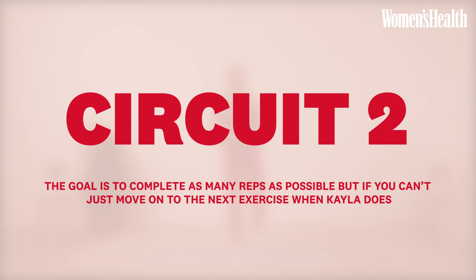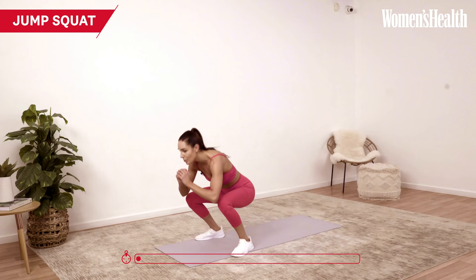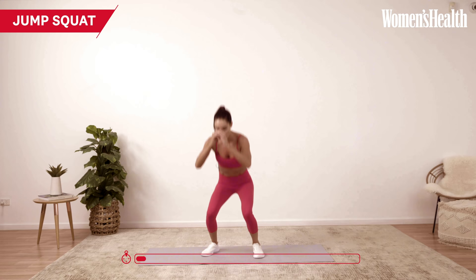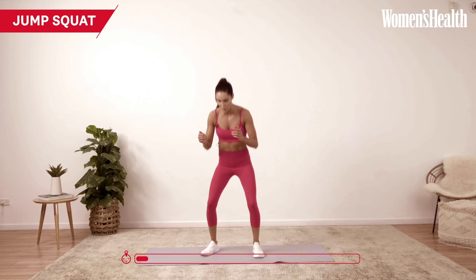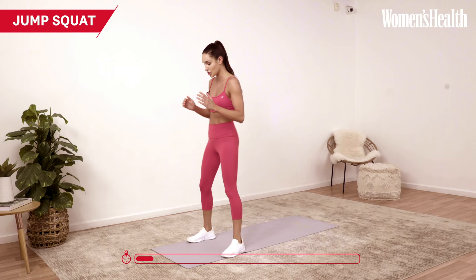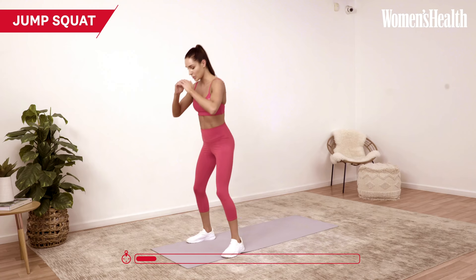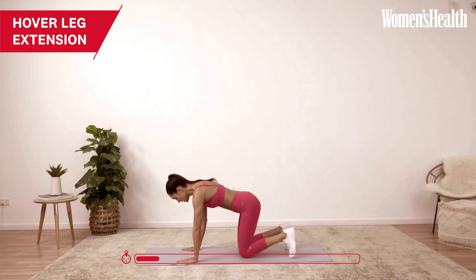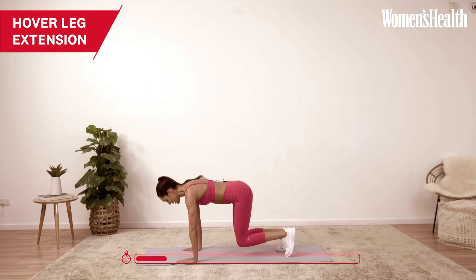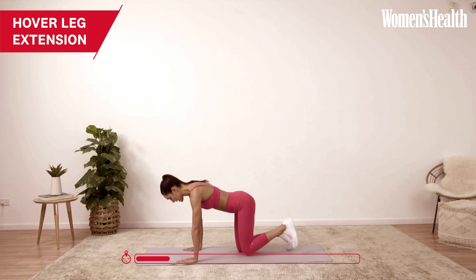Okay, last circuit — we're getting into circuit two. Let's get started, start that seven-minute timer. We're moving straight into jump squats — jumping up and down. A common mistake with this: watch your knees. People bring their knees too far in, so you want to track over your toes — knees in line with your toes. Complete ten of those. The modification is just a regular squat. Once done, we move into a hover leg extension, extending our leg out — it's like a glute kickback but a little bit harder. We're alternating legs.